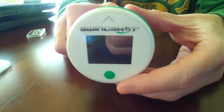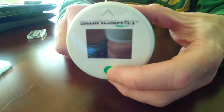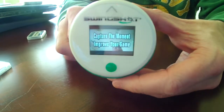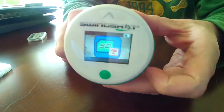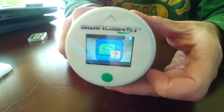I want to introduce you to the functionality of the Swingshot camera. I'm first going to turn the camera on with a quick button press. You can see the camera boot up here. It's got a question mark showing that it doesn't have a swing drive in there. So if you see that, you know you're missing a swing drive.